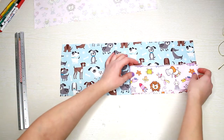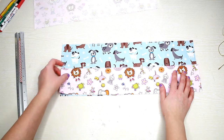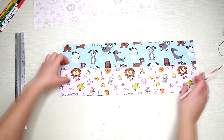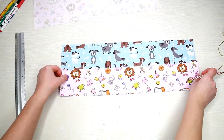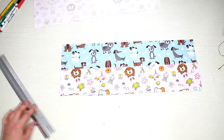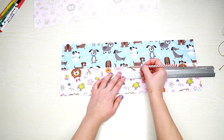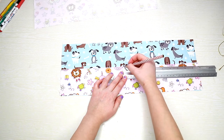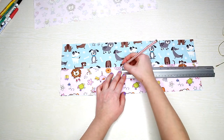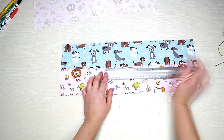Fold the pocket piece in half and press with your fingers, then unfold and use a pencil to mark the middle. Using the mark you made earlier as a guide, take a ruler and measure about one inch, then make a mark at every inch on both sides of the middle line.